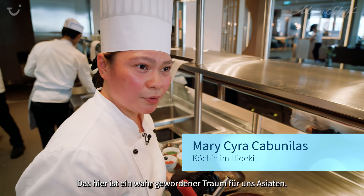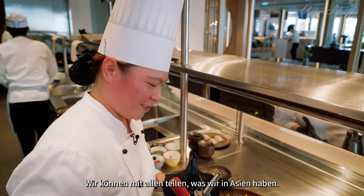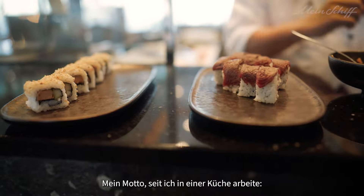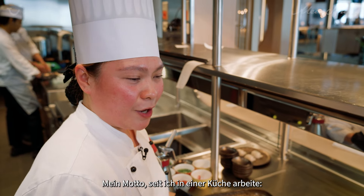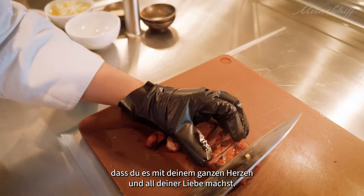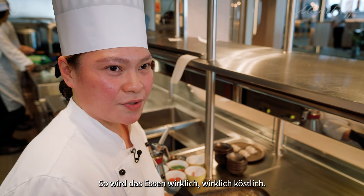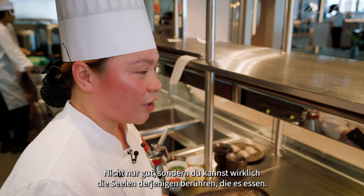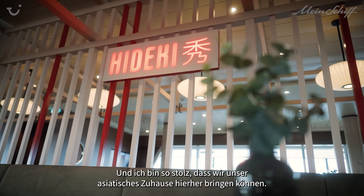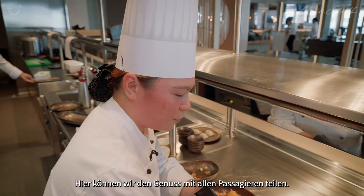This one is a dream come true for us Asians — we can share what we got in Asia with everybody. My motto ever since I started working in the kitchen: when you make something, you make sure you do it with all your heart and all of your love, so the food will really, really become delicious. Not just nice, but you can really touch the souls of the one who's eating it. And I'm so proud that we could bring the home here, like Asian home for us, and we could share the joy with all of the passengers.